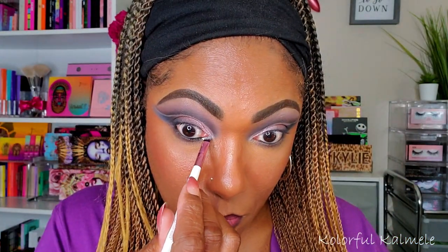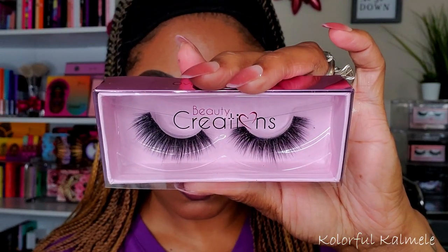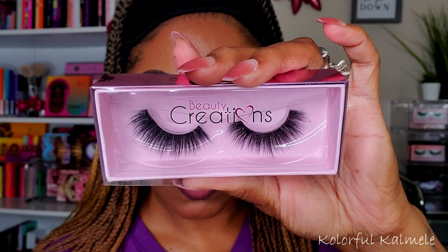For my inner corner pop, I'm going into this beautiful silver shade from the palette called Magnetic Moon, using a small angled brush to tap that into my inner corner. The lashes I used for this look are from Beauty Creations — they're kind of flirty and fluffy, a 3D silk lash, and I feel like they went really well with this winged-out look.